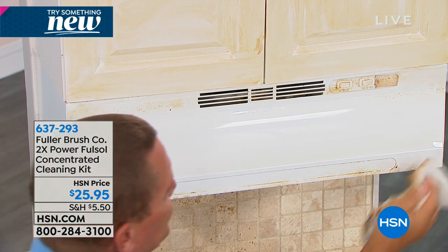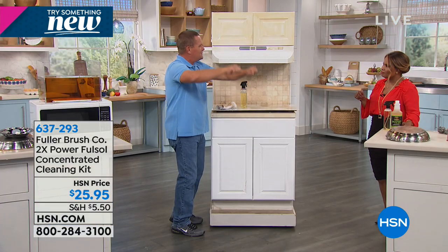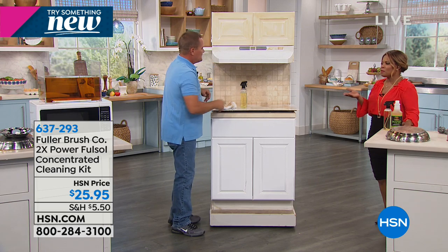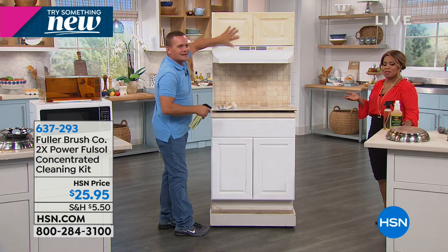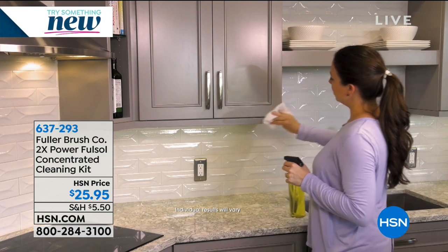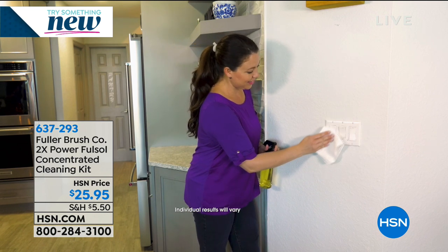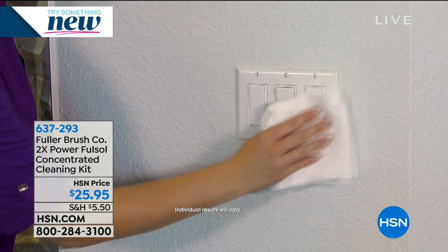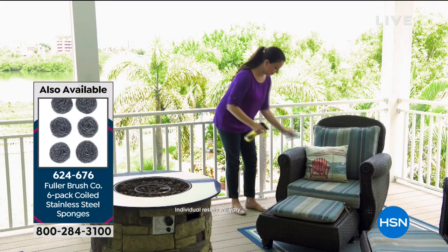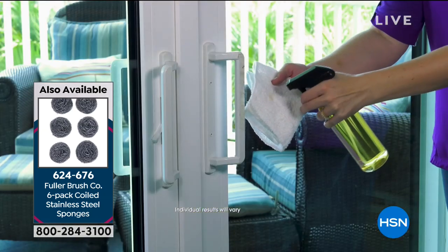People even put it in the bathtub, dunk their mini blinds down in the tub, pick them back up, let them dry, hang them back up, and you're done. When I was reading the information, I found that this is even safe to use in laundry as a pre-treat, or you can add a capful to your washing machine on top of your detergent. It boosts the laundry detergent and makes your whites whiter and your brights brighter.